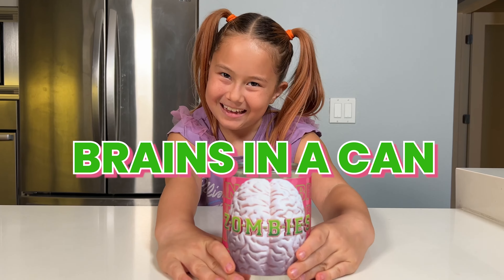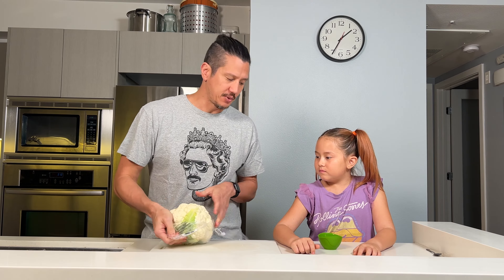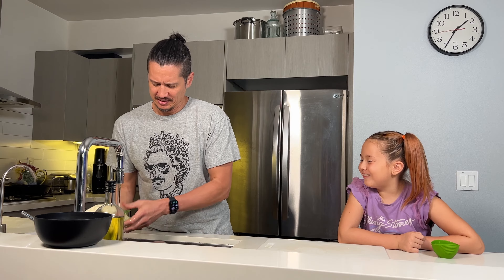Brains! We're gonna make brains in a can. I like it right here, yeah? Okay. First thing we're gonna do is wash it. Wash that brain away.